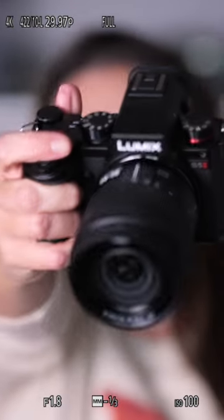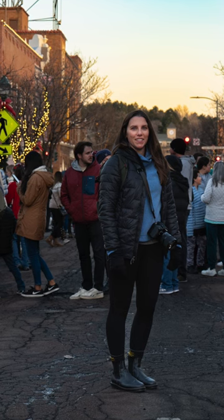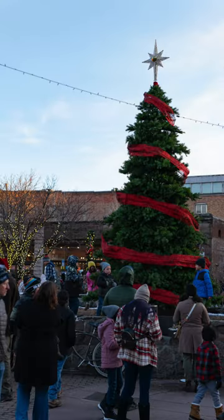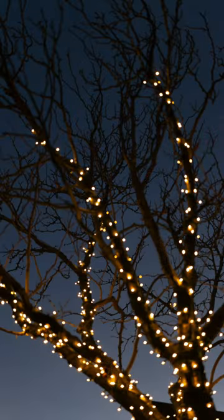Hello friends. Are you thinking about purchasing a camera this holiday season? The camera body that I have been recommending the most this year is the Lumix S5 II, because it provides an incredible amount of capability and flexibility for a great price.